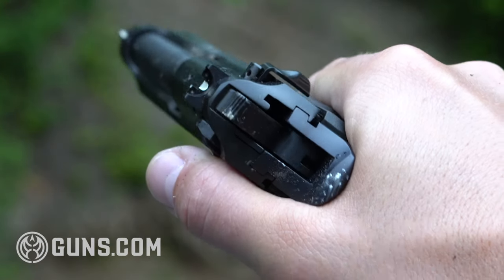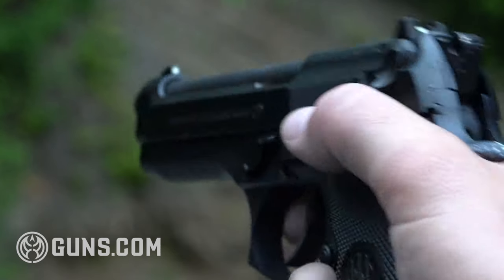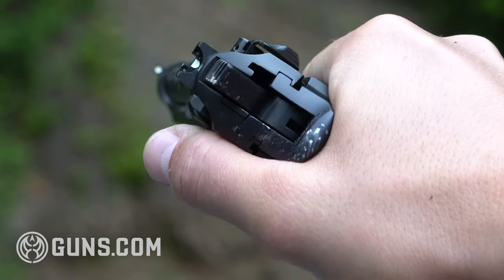Sights on top are pretty simple. There's a white dot up front and you cannot remove this — it is part of the top slide, so it is what it is. In the rear we have an aperture that is dovetailed in. You could swap that out if you wanted to, but again the front sight is in there to stay.